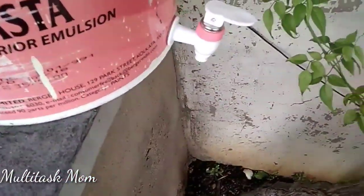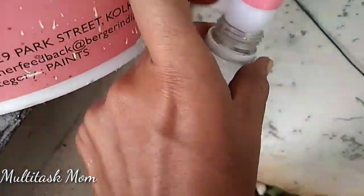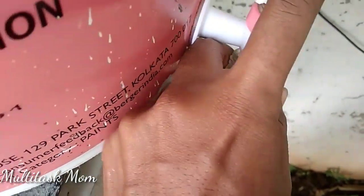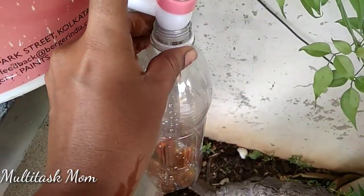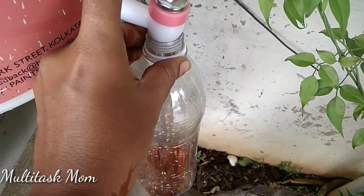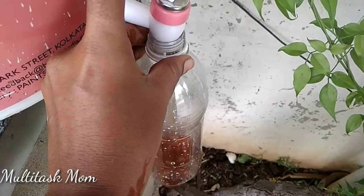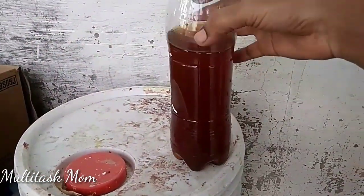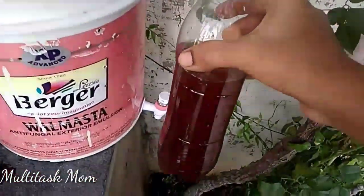Hi everyone, I am Nagina and welcome to Multidask Mom channel. Today I am going to collect all of the worm wash. I am going to upload a video of this compost bin — I have to touch the kitchen.